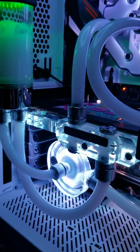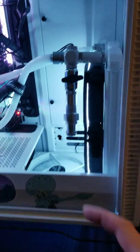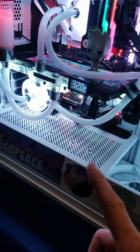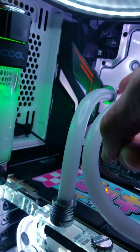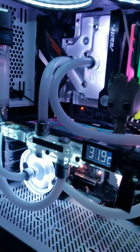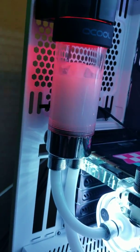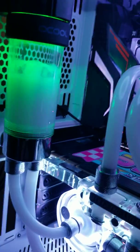It also took me a while to figure out that I needed to put a drain valve after the pump, so that basically when air gets trapped up in here, you have to turn the case so that this section — which is the output — is the highest part of the block in order for the bubble to come out. If you have that reservoir low, the air is going to get into your intake, so you have to really get it all the way up and get all your air bubbles out.